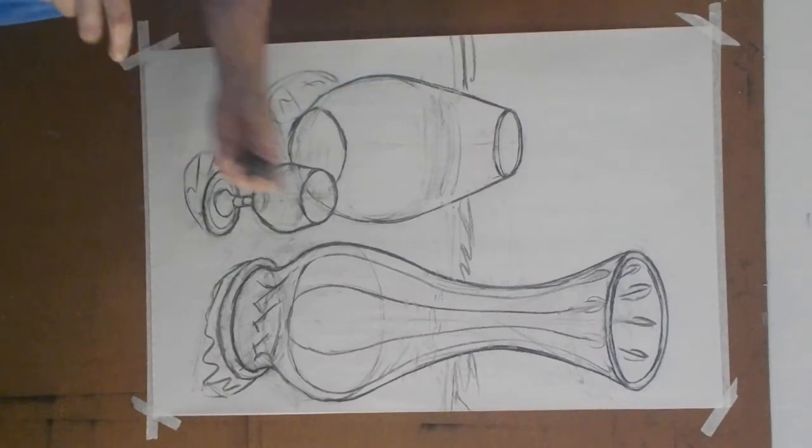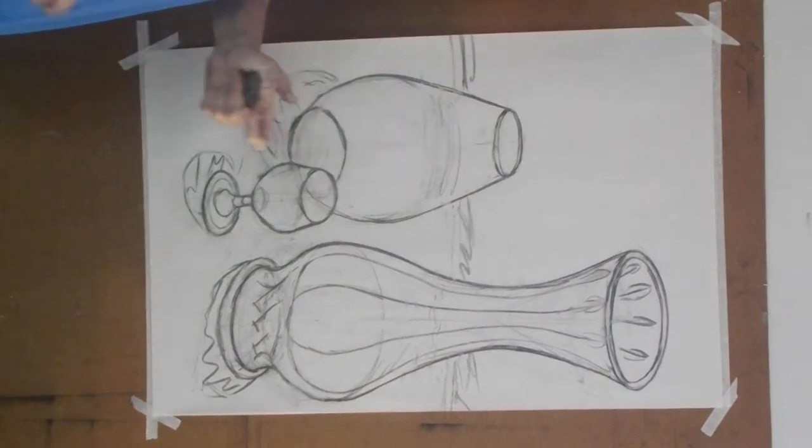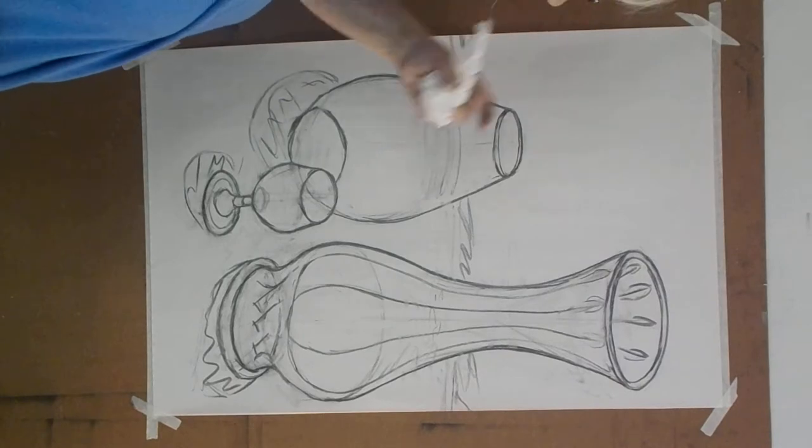Hello. This is where we will start shading this contour study of three glass forms. We're going to try to get it done in half an hour. If we don't, then this will be one of the few that will probably have a third video that says 'detail' — added detail. So we're going to go in and we're going to start.